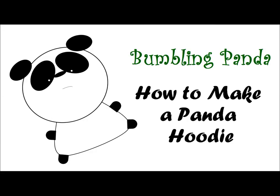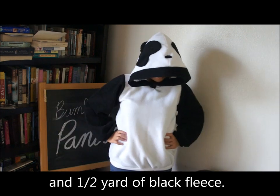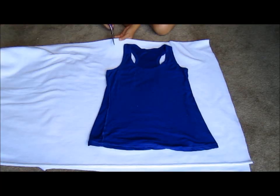Hi guys, welcome back to Bumbling Panda. Today I'm going to be showing you how to make this panda hoodie. You can wear it for Halloween, or if you're really awesome, you can wear it on a normal basis. So let's get started on the tutorial.